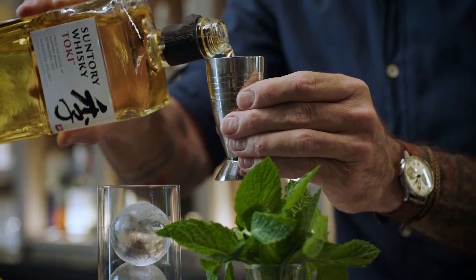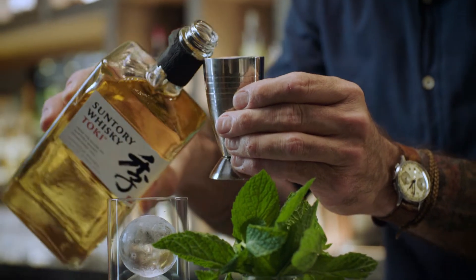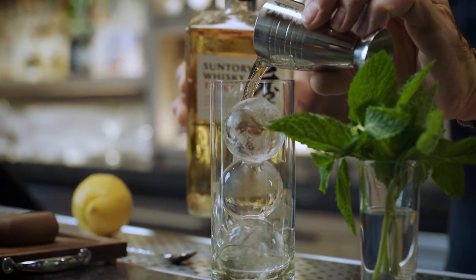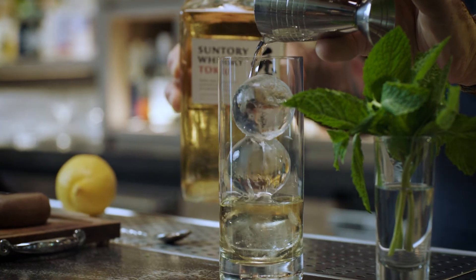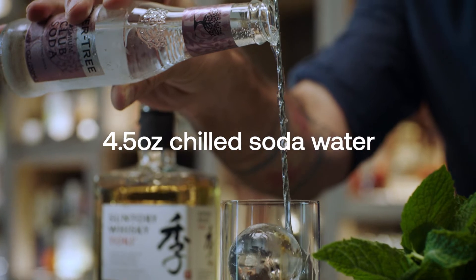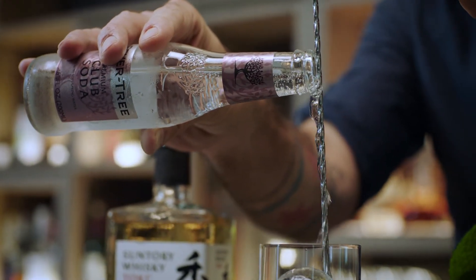I'm going to add an ounce and a half of our Japanese whiskey onto our tempered spheres. Gently pour in our chilled soda water. Super important to have your soda as cold as possible.